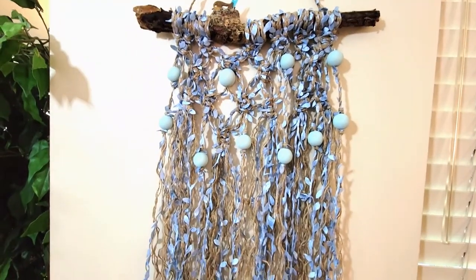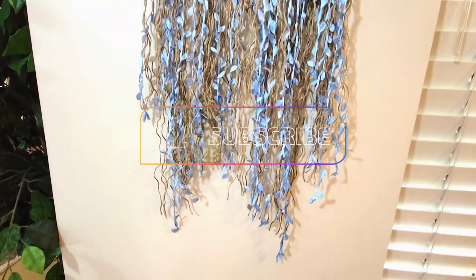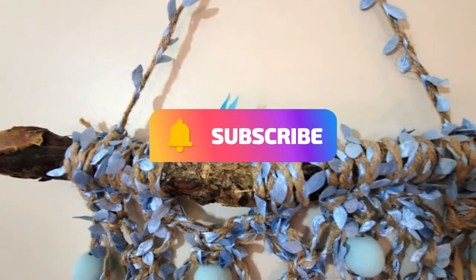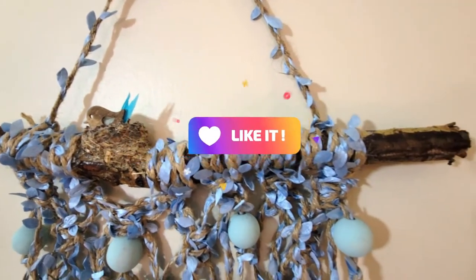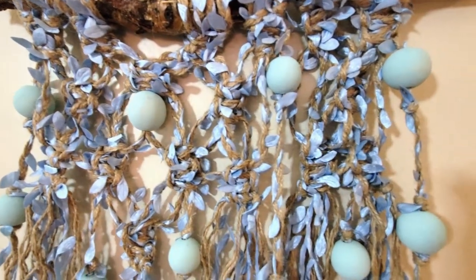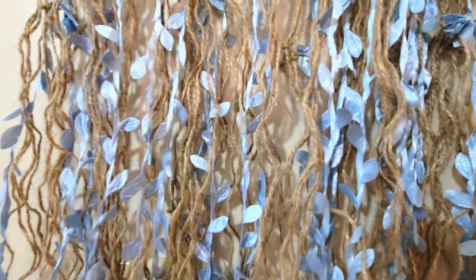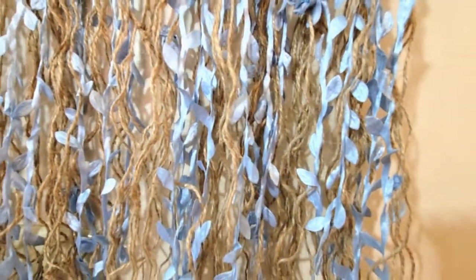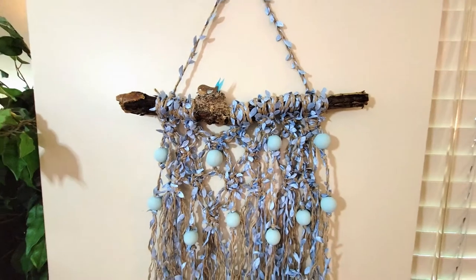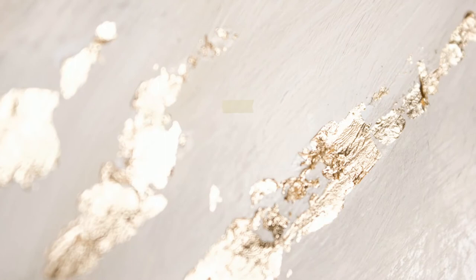Thank you for watching my Twine It Up video — I hope that you enjoyed it. If you did, I invite you to subscribe to my channel, and if you could like and comment on this video it helps my channel out a lot. Don't forget to check out that playlist with all the other wonderful creators to see what they did for the Twine It Up challenge. Make sure to come back — I hope to see you again. Thank you so much and have a great day!